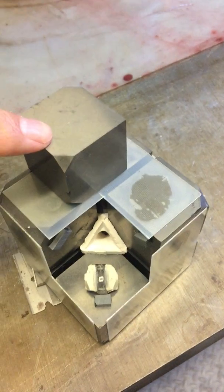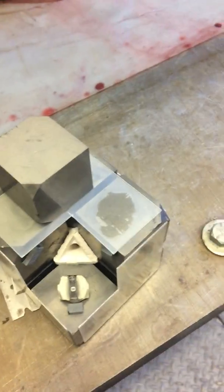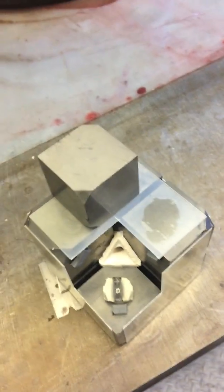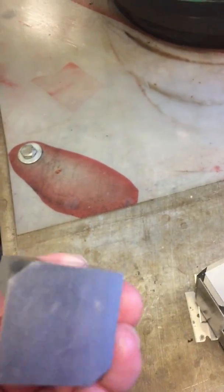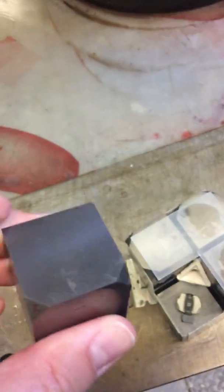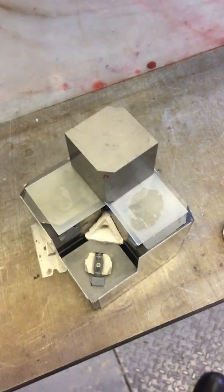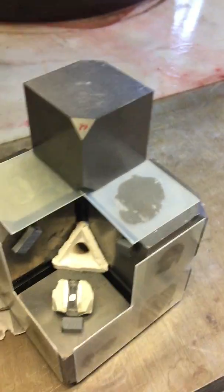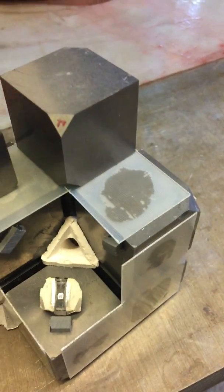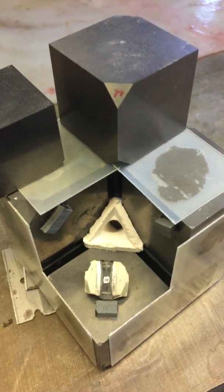Each of those is a cube that has a truncation. So you have eight cubes, and each one of the cubes can have different truncations — though these truncations are all the same size. This is one inch — so these are 32-millimeter tungsten carbide cubes.